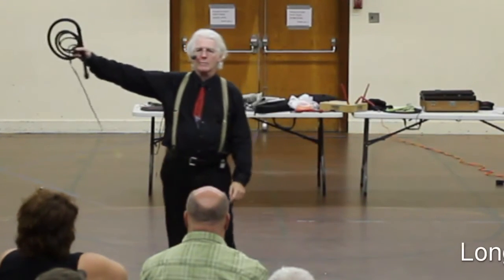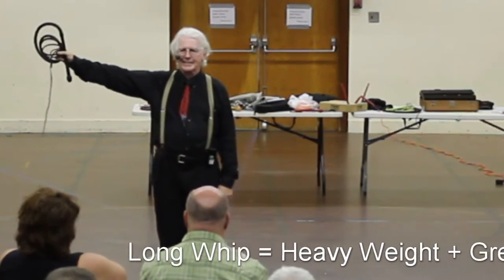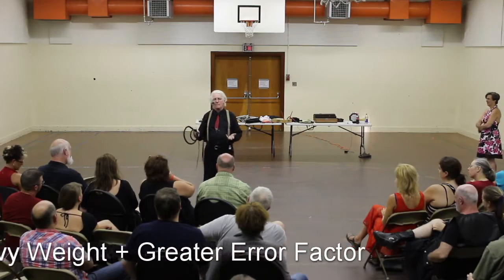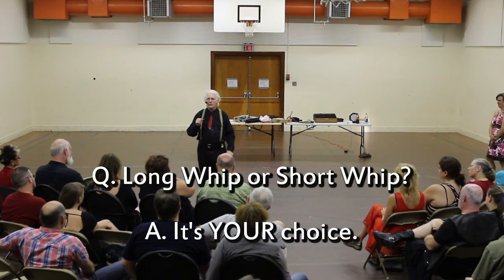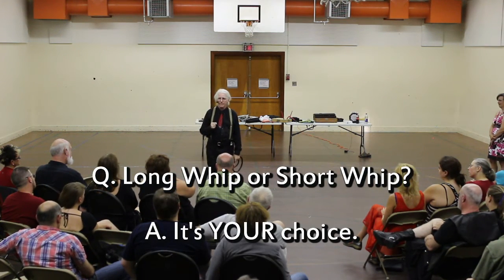Throwing a long whip is like holding a bowling ball at arm's length. The long whip allows you to slow it down — it's more forgiving. The short whip will force you into a stricter form; you can't get away with sloppy technique.